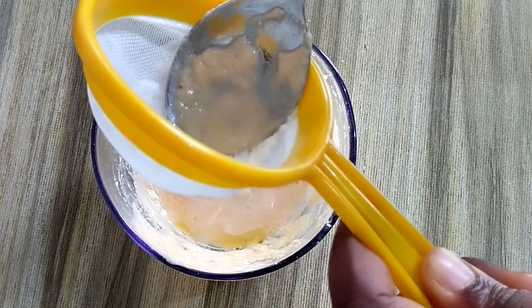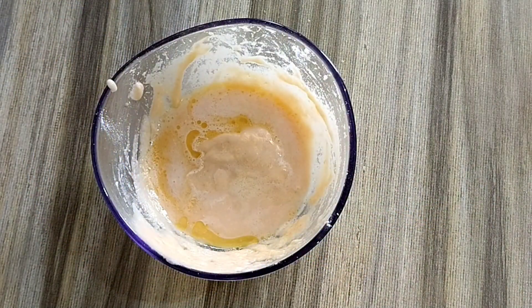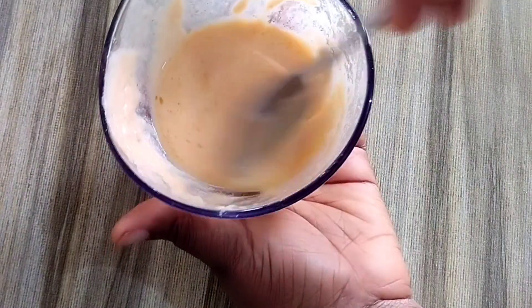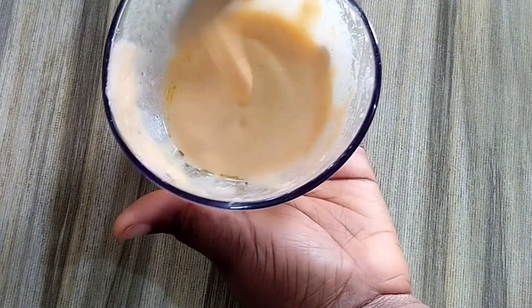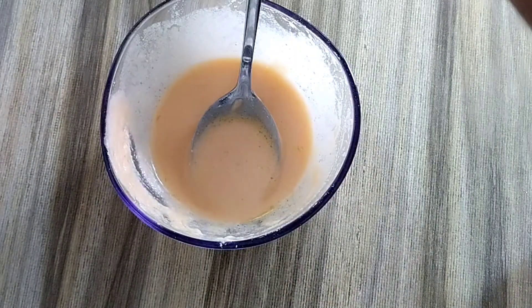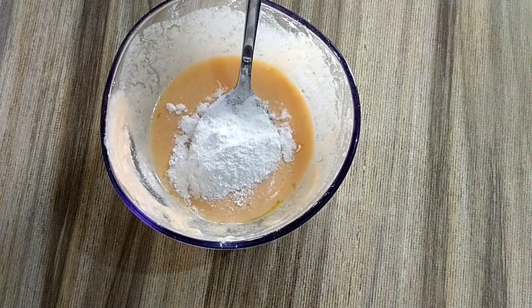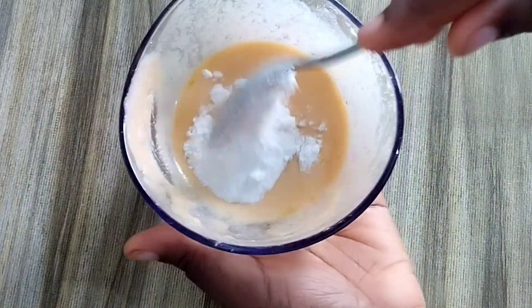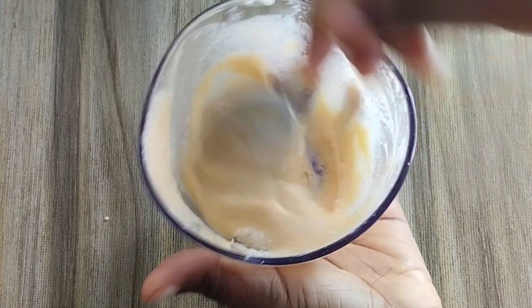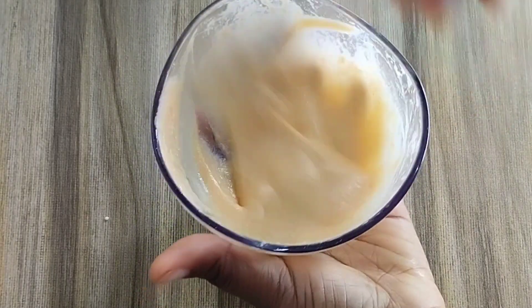If the mixture has become too watery, add more rice powder to thicken it. Just add a little more rice powder and stir until you reach the right consistency.